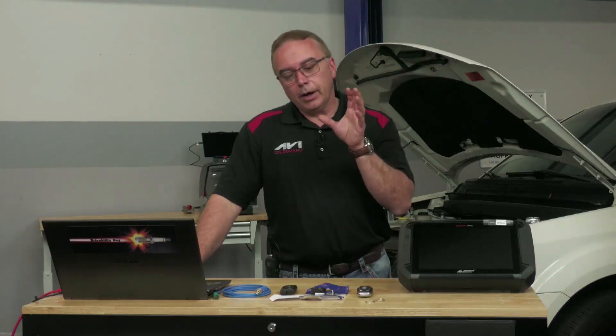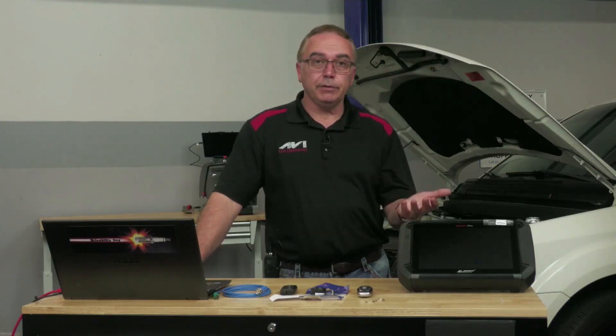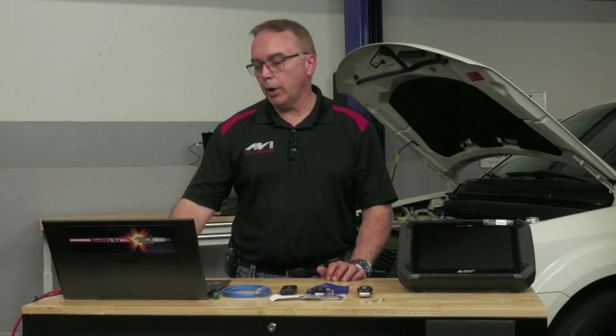You want to make sure that your battery doesn't drop in charge — this is standard reprogramming 101. If that ignition switch is drawing too many amps out of the battery and the battery drops below a certain level, you could essentially brick the module. So make sure you have the approved battery maintainer hooked up to the vehicle so you don't run into that problem.